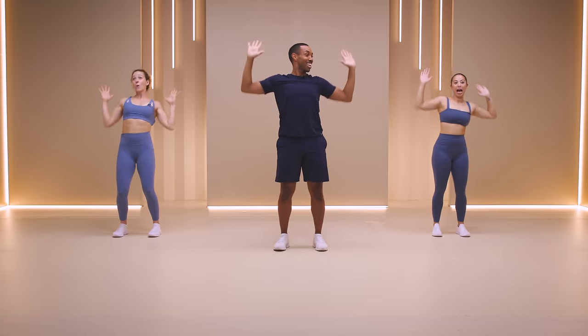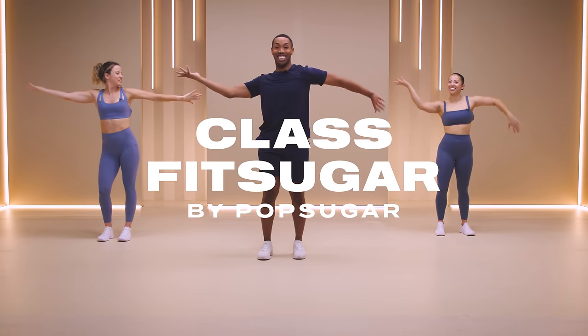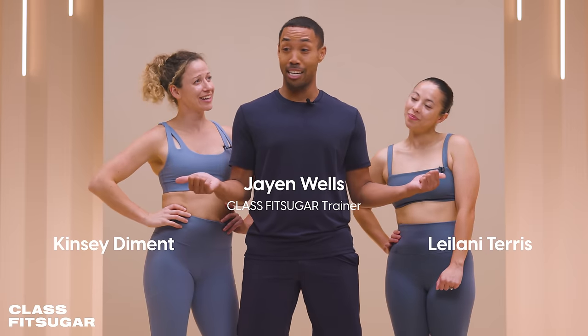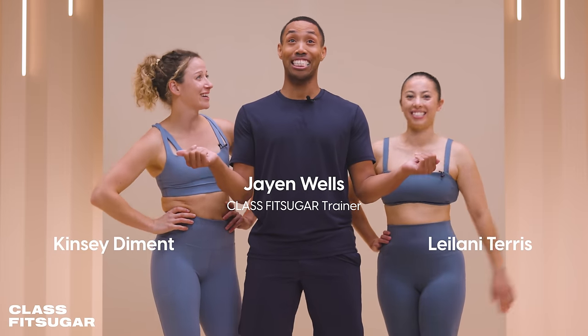Synchronize. Hey, okay, you can have fun. It's okay, you can laugh. Welcome to Class Fitness Sugar. My name is Jayden Wells, and today's all about the upper body in this 15-minute workout. Y'all ready to get it done? Let's do it. Let's go.